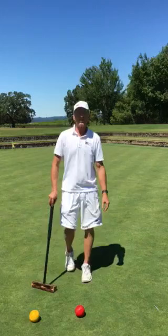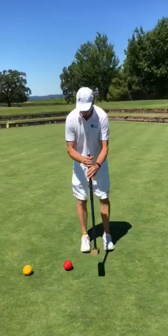Hi, I'm Jim, the croquet pro at Sonoma Couture, and I'm going to talk to you about the proper way to hit a croquet ball today.